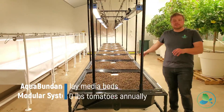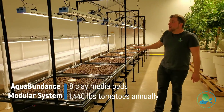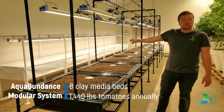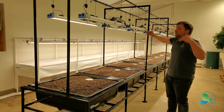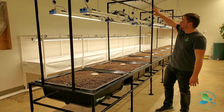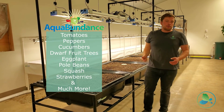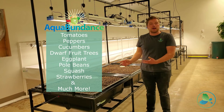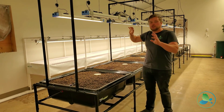These are our Aquabundance media beds. Again, more grow lighting — these are a different kind of light from Fry-Air-Tek. These are their Apex 300-watt lights. We have them stationary, and two of them for nice even coverage. We have this rack above for trellising. So this is where you're going to grow your tomatoes, peppers, cucumbers, dwarf fruit trees. You can grow just about anything in the media bed.